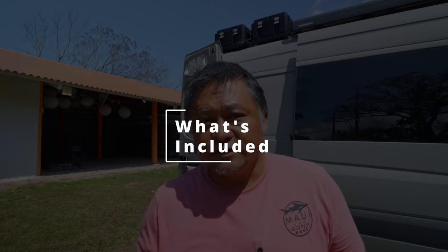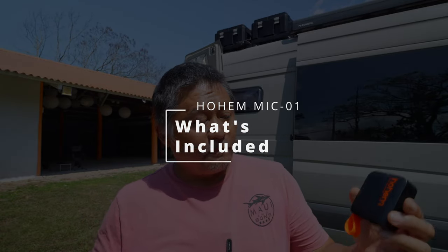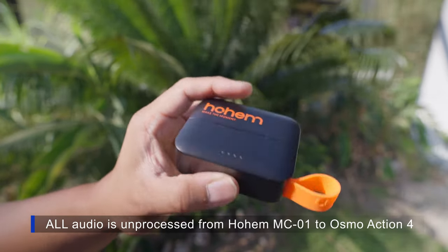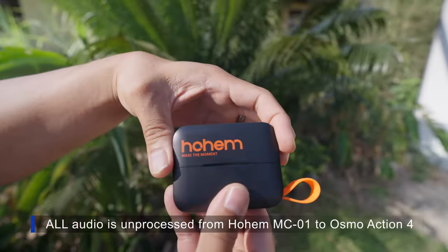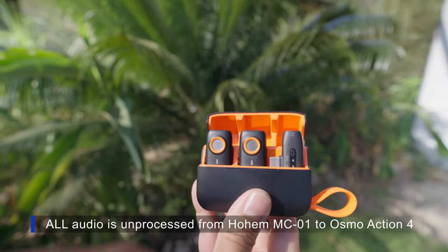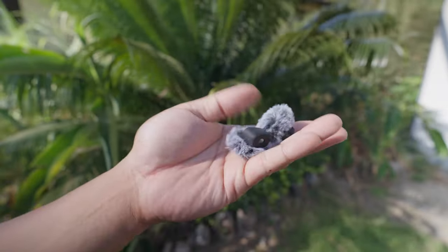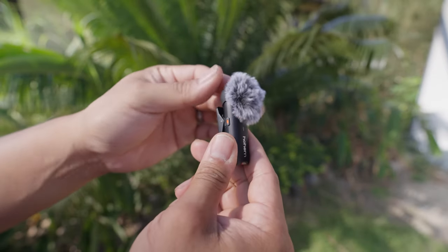First things first, I want to show you guys what comes included with this setup. Basically it's everything you see right here. The audio you're hearing is actually from one of these transmitters — I'm wearing it right here. What it comes with is a charging case, two transmitters, a receiver in either USB-C or lightning, two wind muffs, and a USB-C charging cable.